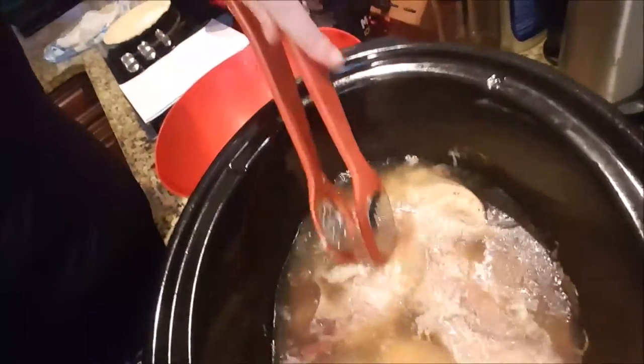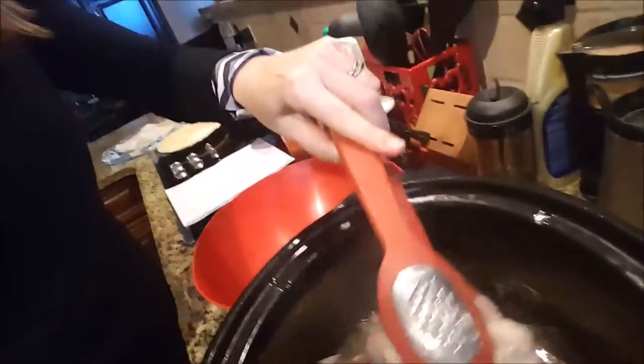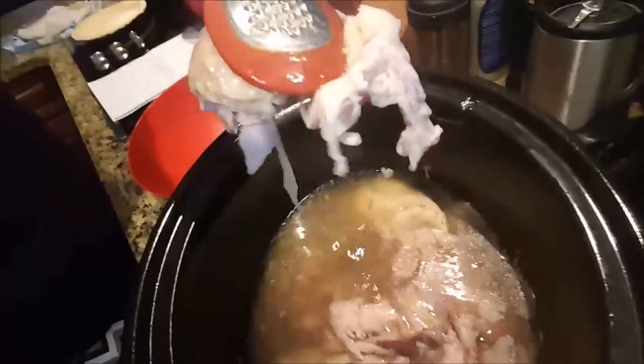So now I'm going to take the chicken out of the crock pot and take it all off the bone, throw away any skin, and then we will put together two different types of chicken pie. I want to show you how easy it is to get the chicken off the bone. I'm going to turn the camera so you can see the chicken down in the crock pot, and when you go to lift it out sometimes it will fall apart right as you pull it out of the crock pot.